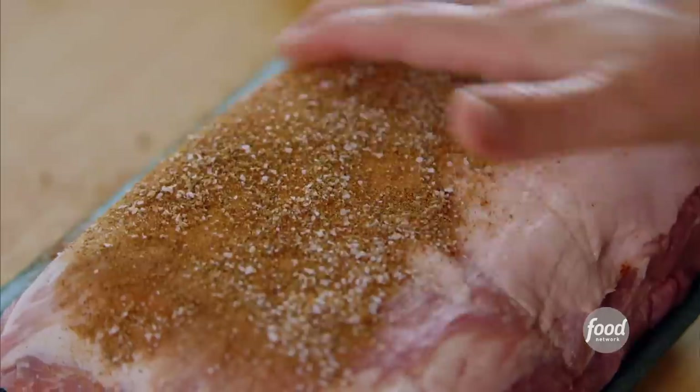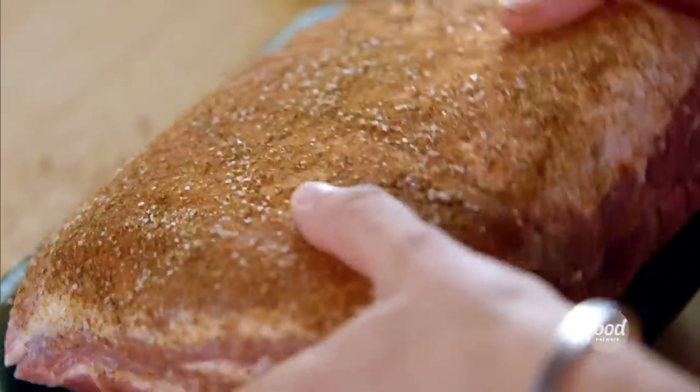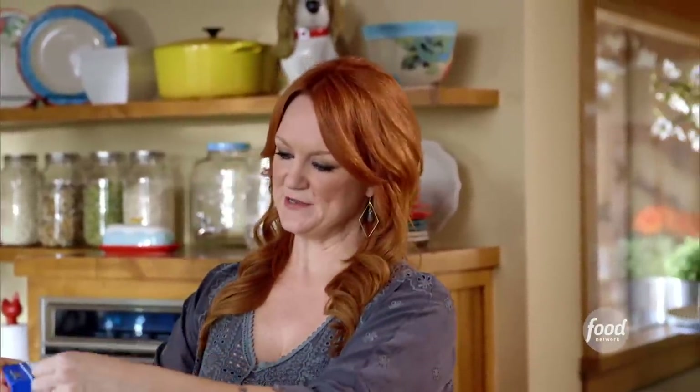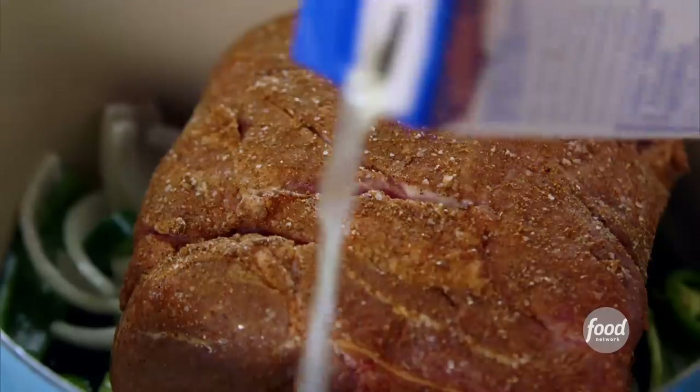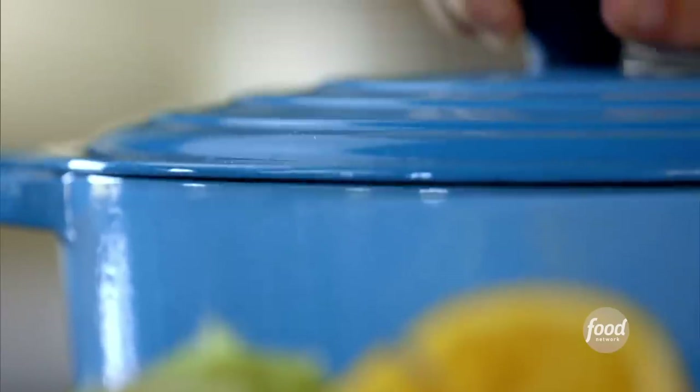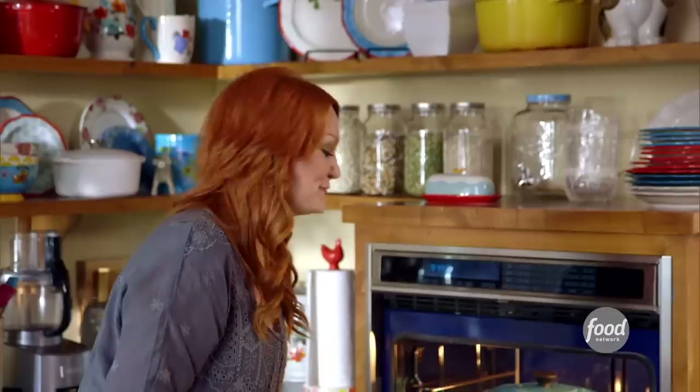There is nothing complicated about this recipe. The pork roast just goes into the pot. Now it needs just a little bit of liquid while it cooks, so I'm using chicken broth. Pour it around the edges, just about a cup and a half or so. The lid goes on the pot. It's going to cook low and slow at 275 for about four to five hours. It needs to be falling apart and tender before I move on.